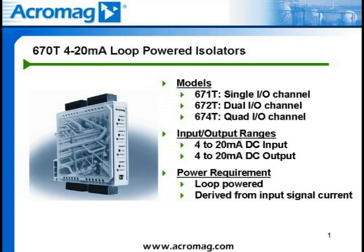Process current inputs are 4 to 20 milliamp DC analog signals. Power is derived from the input signal loop for these isolated transmitters. Process current outputs are also 4 to 20 milliamp DC analog signals.